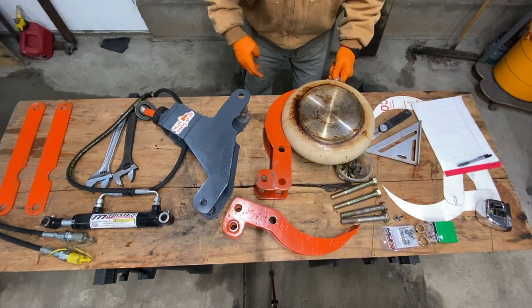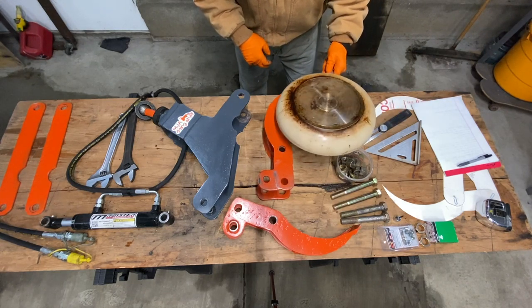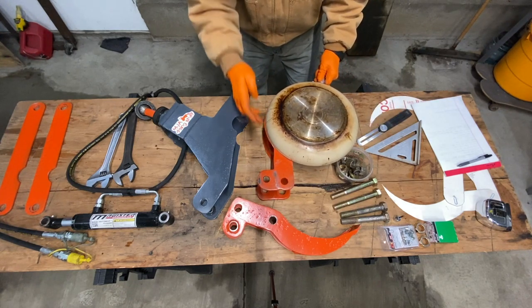This is where the frying pan comes in. You can see the radius is the size of a 12-inch frying pan — that's one radius — and then I went over a little bit to get the other radius.